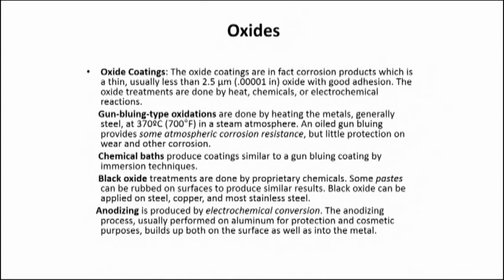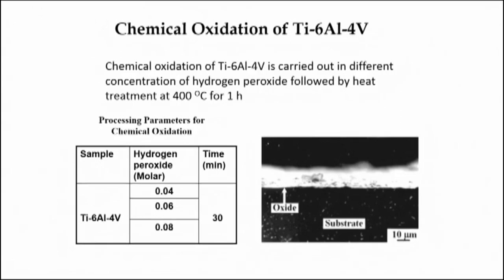Chemical conversion coating can be carried out not only on ferrous-based or copper materials, but also on titanium and its alloys for the development of TiO₂ film on the surface for applications like oxidation resistance, corrosion resistance, and bio-implant applications. Typical examples of chemical oxidation on Ti-6Al-4V (Ti64) will be shown in the next few slides.